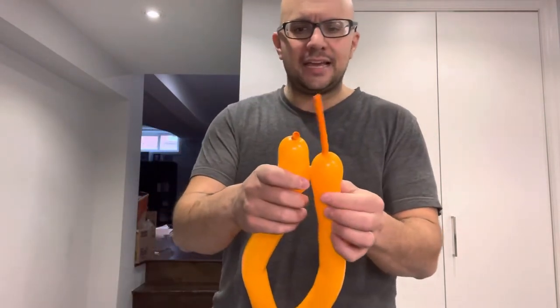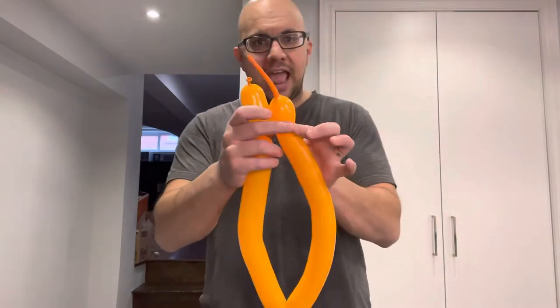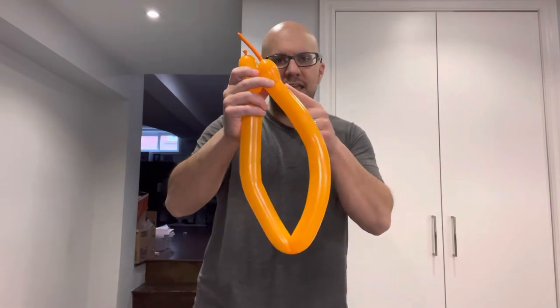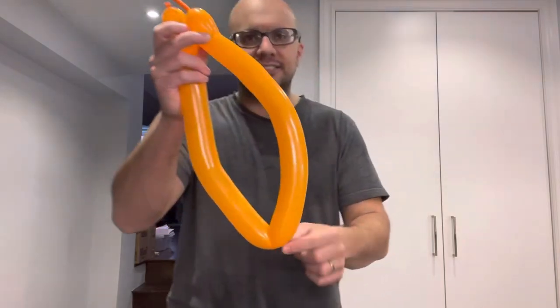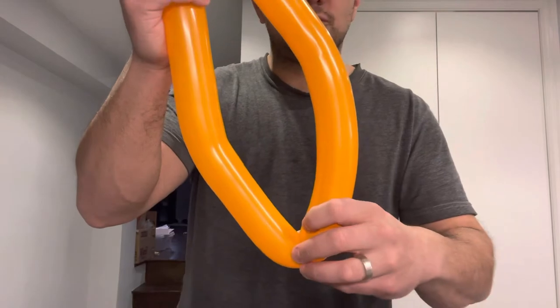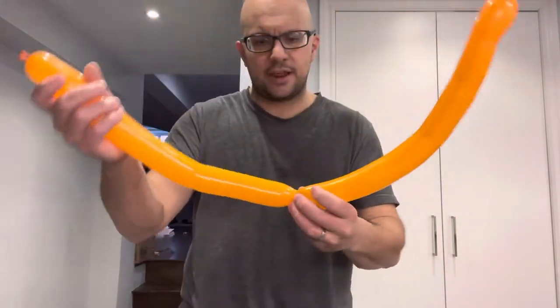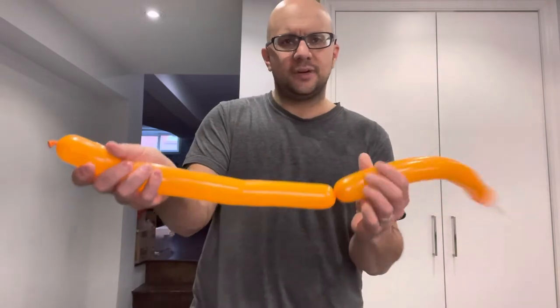We're going to be twisting a smaller piece on this end, and about halfway you want to make a twist about halfway of what is remaining. Right here, as you can see, there's a fold right here — that's where I want to make a twist before I twist this end. So I'm going to make a twist over here, keep my hand here, and make that twist like this.